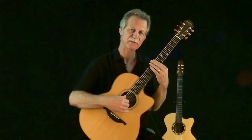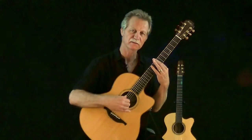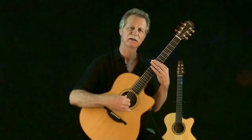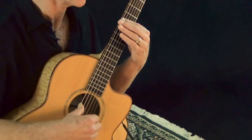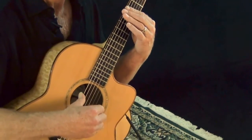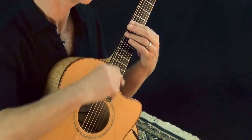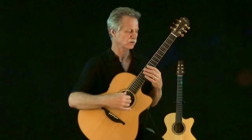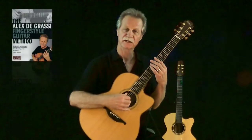Occasionally, if I turn that into a harmonic — I usually cut off the harmonic so it's kind of a damped harmonic. I'm not lifting this finger entirely off the string. This is another texture or articulation that is also found in my section on texture in my book.